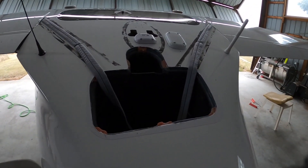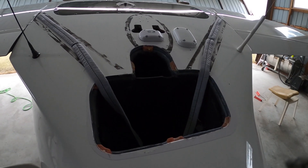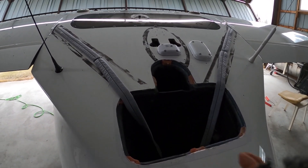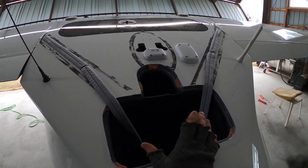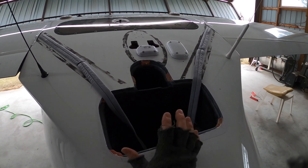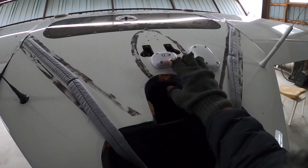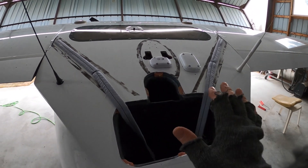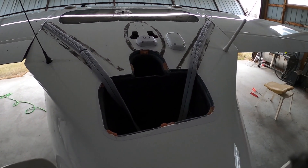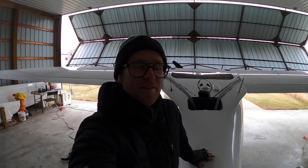I'm gonna order some parts from Pipistrel — some new tape to seal it up and possibly some new covers. Now that I have everything open, I'm just gonna tape it all back for now until I get the parachute back, because I still have to fly. I'm also probably gonna replace this with the WAAS GPS and put ADS-B in this plane, since it doesn't have it yet. That's something coming up in the future I'll definitely vlog about.